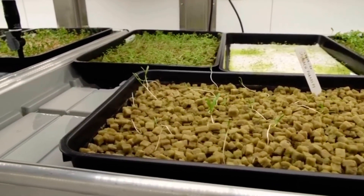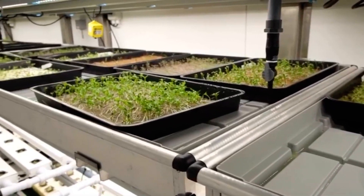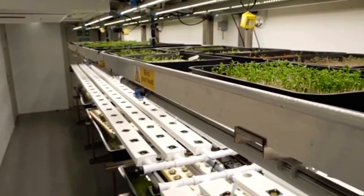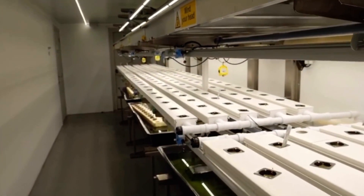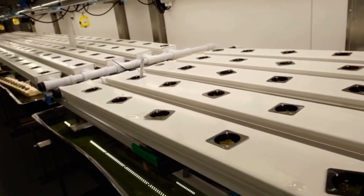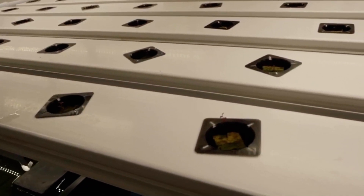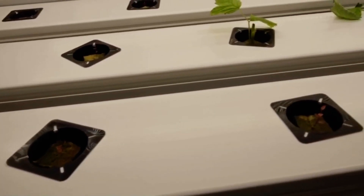Speed breeding is the shortening of the crop breeding cycle and the acceleration of crop research through rapid generation advancement. It can be carried out in several ways, one of which involves extending the daily exposure length of plants to light. This is combined with early seed harvest to cycle quickly from seed to seed, which reduces the generation times for some crops.